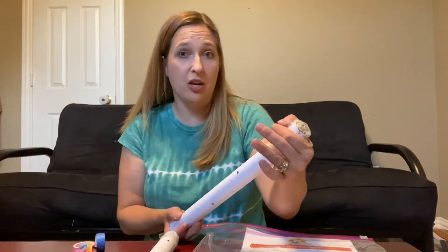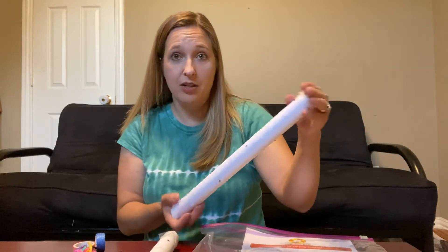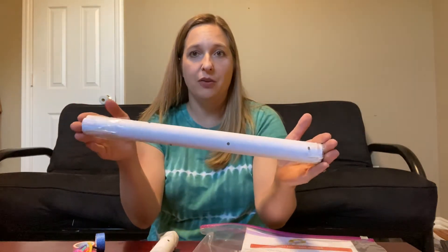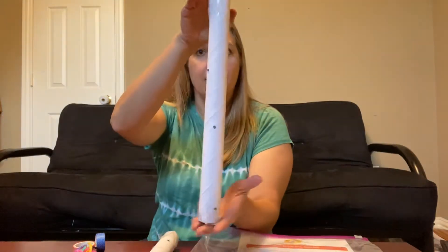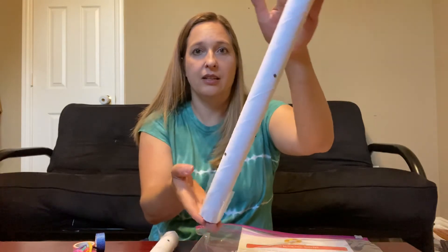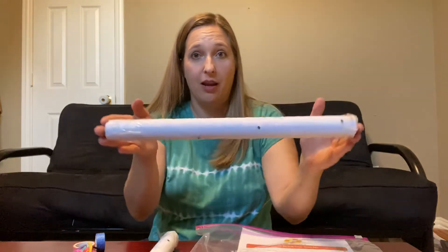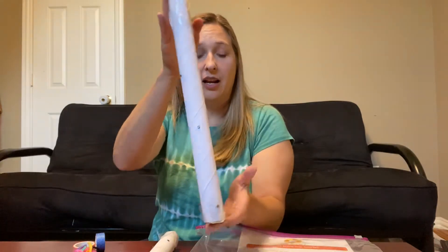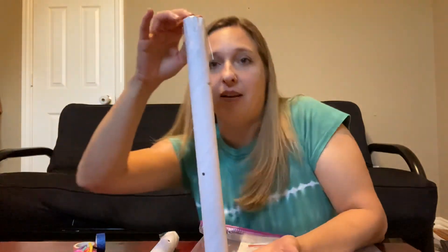Whatever you want to use, make sure it's covered. Now we've got our rain stick that's covered on both ends. And if you listen, it almost sounds like rain. I didn't do mine very well, but yours should sound a little bit more like rain. You hear all the things falling inside of there.